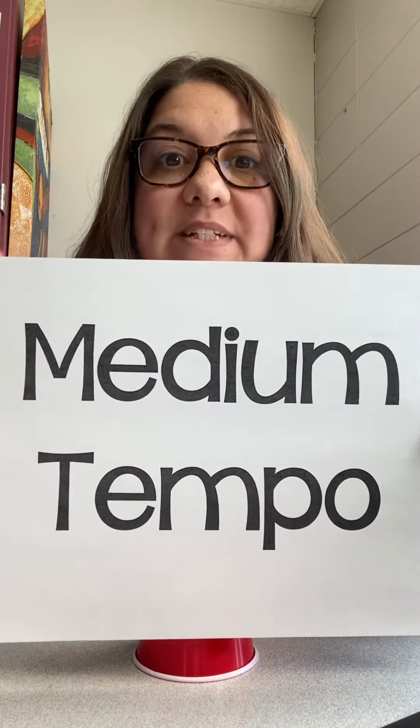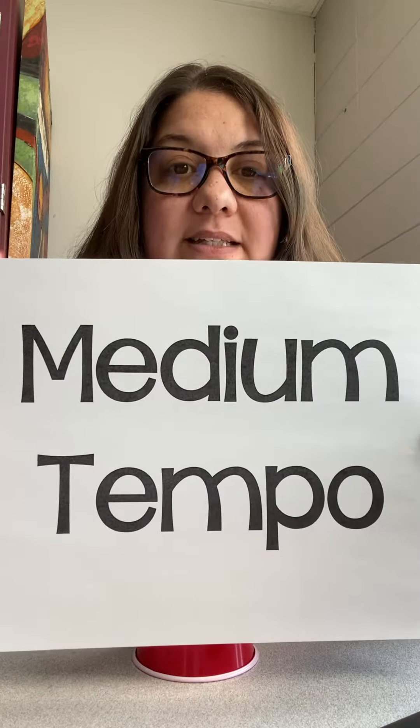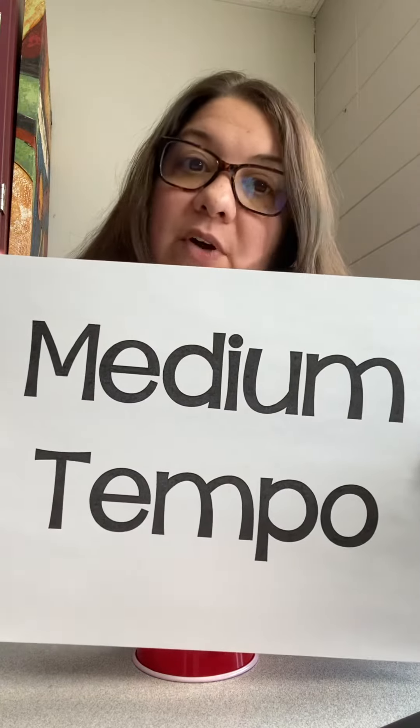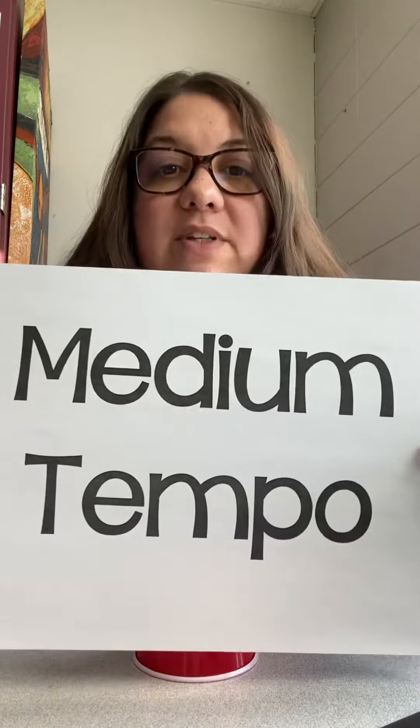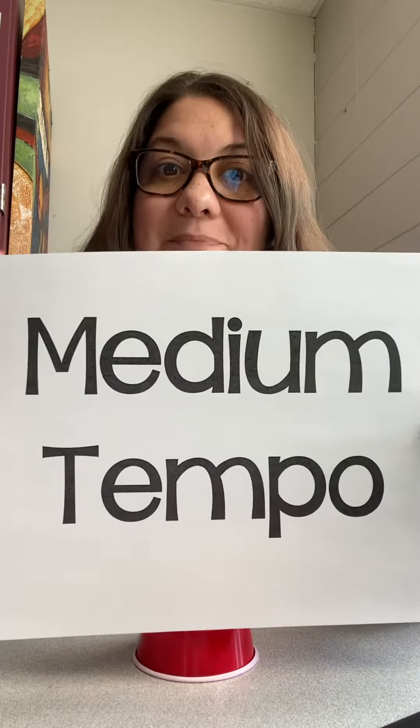Hi everyone! This is our medium tempo video for the cups rhythm practice. If you're ready to move on to a really fast rhythm, go ahead and move to the next one, but this one is for medium. We're going to do it medium together and then do it with some music. Here we go.